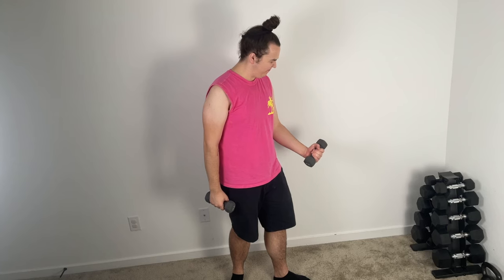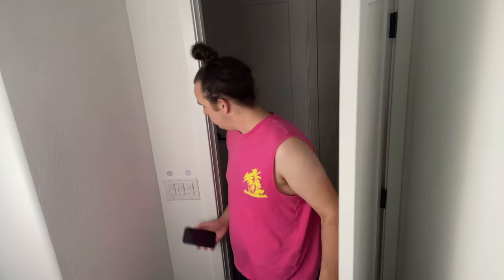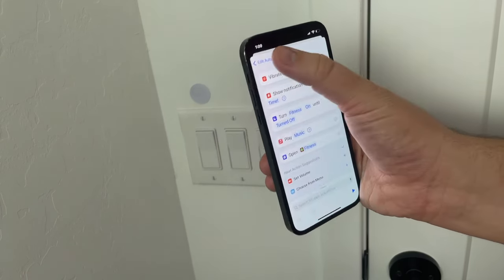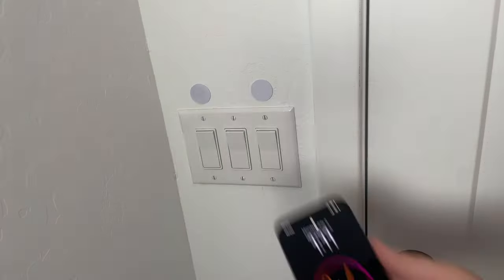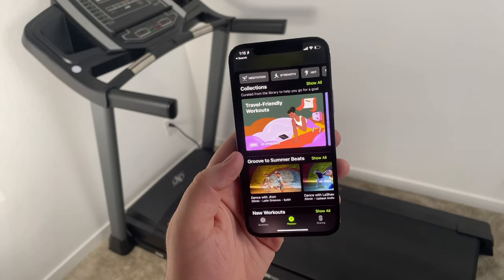Now let's take a look at some of my favorite home gym automations. When I first enter the gym, I immediately scan the NFC tag I have right by the door, which triggers an automation to help me stay focused during my workout. This automation sets my phone to the Fitness Focus so I won't have distracting notifications or messages popping up. It also plays my workout playlist and opens up the Fitness app so I can track my workouts or even use the Fitness Plus subscription to follow workout videos.